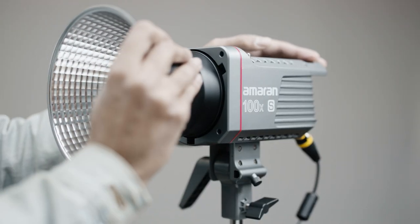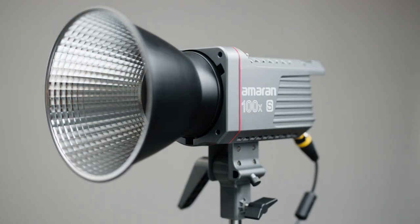These lights come with a Bones accessory mount, making them a versatile and perfect lighting solution for any content creator. Whether you're a vlogger, a photographer, or a filmmaker, these lights will help you take your content to the next level.